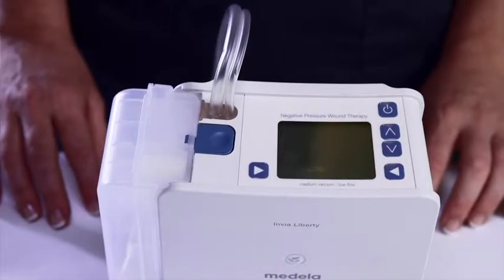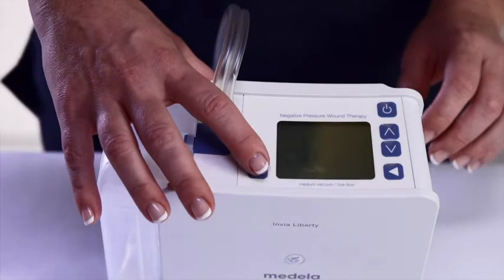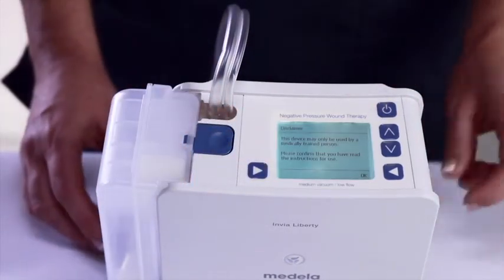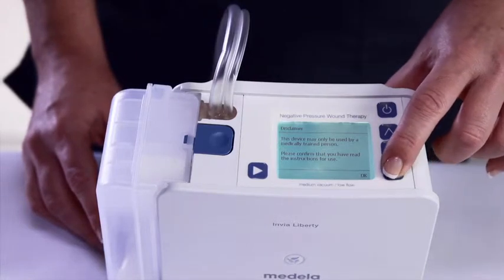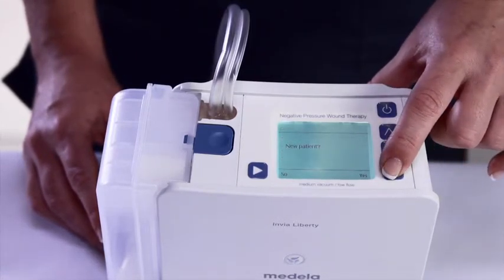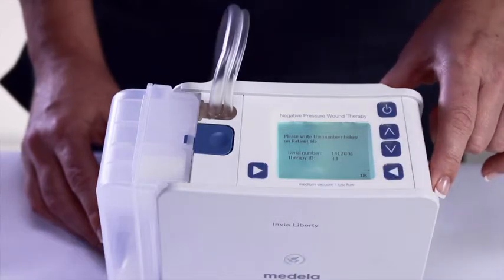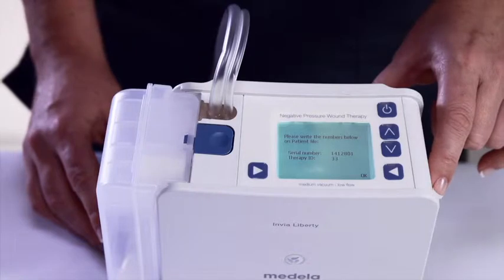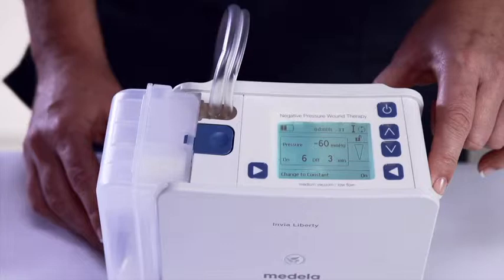To set up a new patient in administrative mode, press and hold the left soft button while pressing the on-off button. Acknowledge the disclaimer by pressing the soft press OK button to confirm. Indicate if this is a new patient — yes means that the Envia Liberty pump will issue a new therapy ID number, which can be noted in the patient's file. The therapy ID number is displayed in the information field. Press OK to enter the main screen.